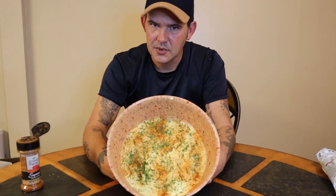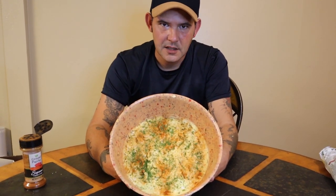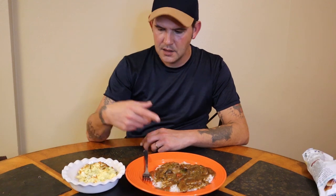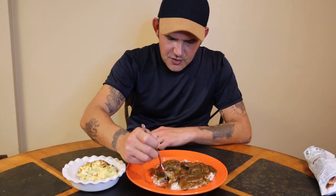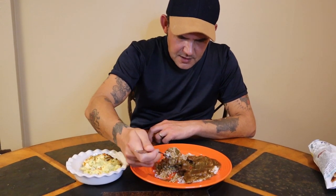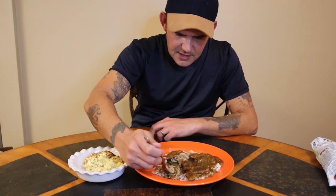Boy, you talk about good — I guarantee you, don't knock it until you try it. The pepper steak is done, potato salad is done. I haven't tried it yet but we're about to see — it's going to be good, I guarantee you that.